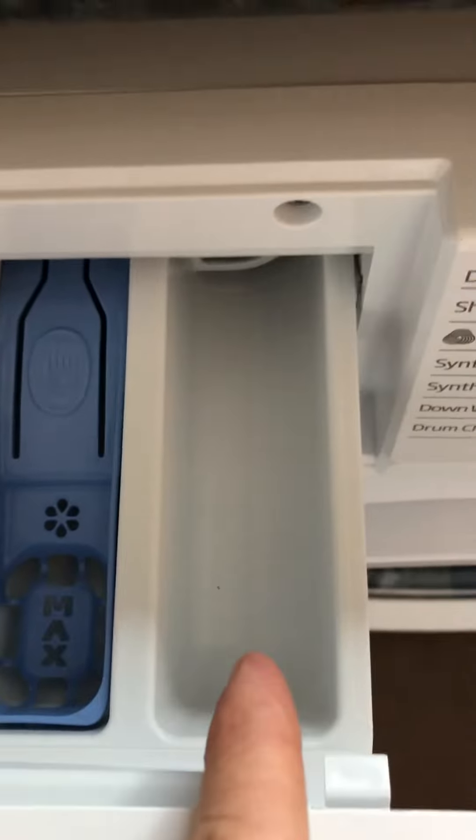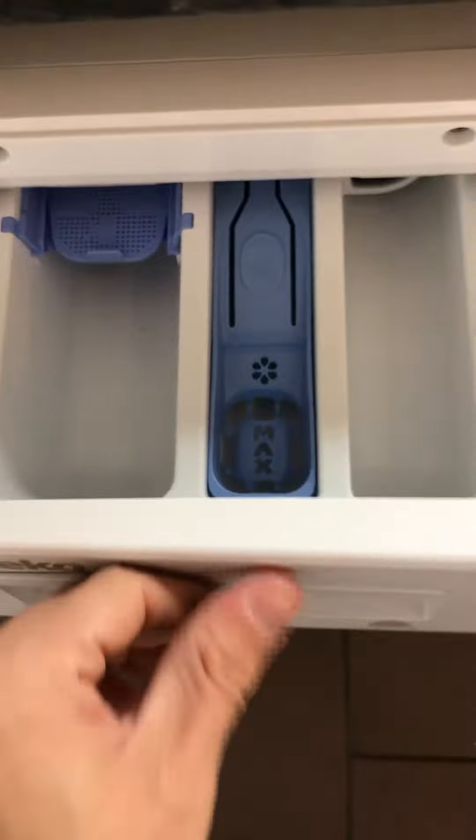You put your fabric softener in this drawer. You don't put anything in the one that has the little one symbol — you never need to put anything in that one. You only put stuff in the one with the two symbol, which is just down there, and of course the fabric softener goes in there.